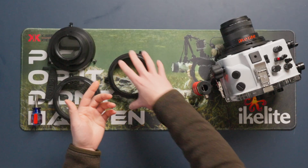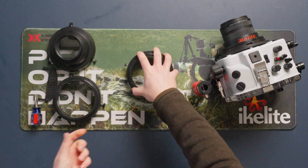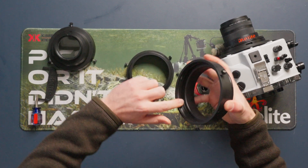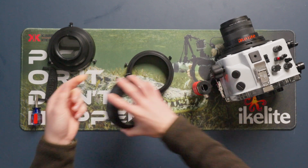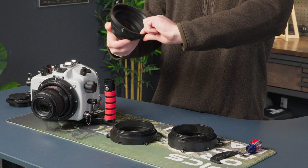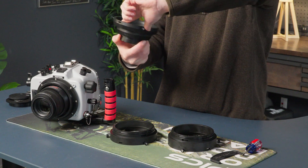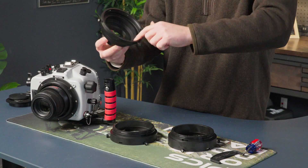This allows them to slide together more easily, but also allows you to feel for any scratches or bumps on the O-ring, because you'll often feel them before you see them. We're also going to apply that lubricant to the O-ring on the housing itself. You can take some of that remaining lube and put it on the inside of the ceiling wall of your extensions and your port. Again, this is feeling for any debris, hair, or anything you don't want interfering with this seal.